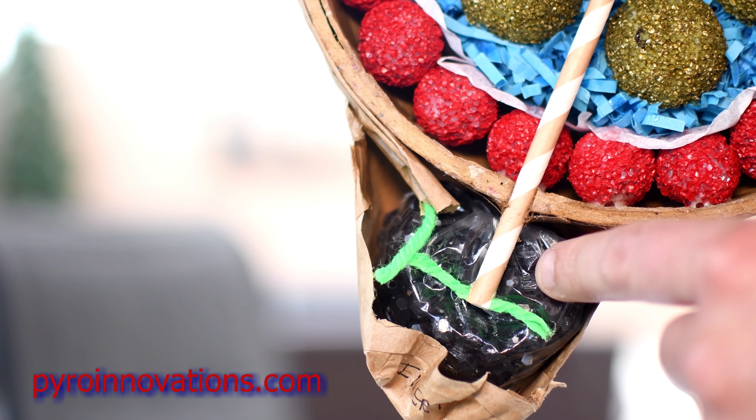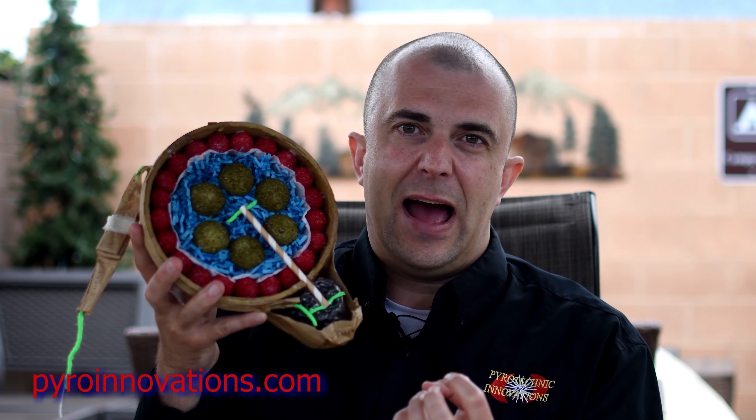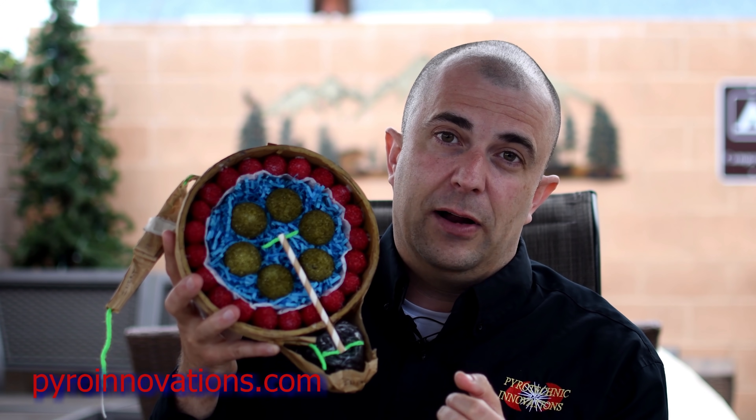The lift cup is literally just a baggie of granular black powder that's meant to produce a lot of hot gases very quickly underneath the shell so that it accelerates it out of that mortar up into the sky very rapidly.